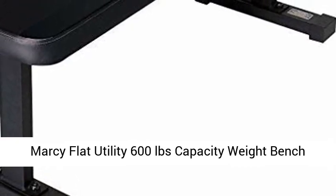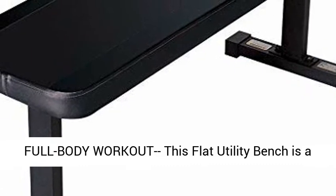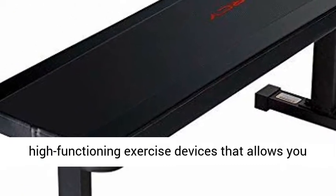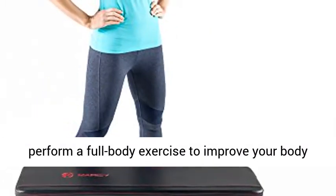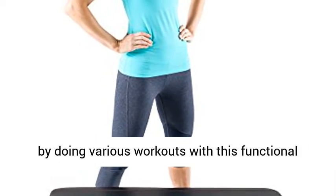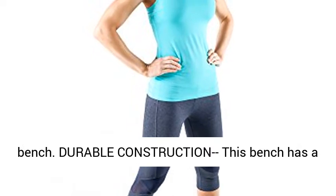Marcy Flat Utility 600 lbs Capacity Weight Bench for Weight Training and Ab Exercises SB-315. Full Body Workout — this flat utility bench is a high-functioning exercise device that allows you to perform a full-body exercise to improve your body the way you desire. Build a good-looking physique by doing various workouts with this functional bench.